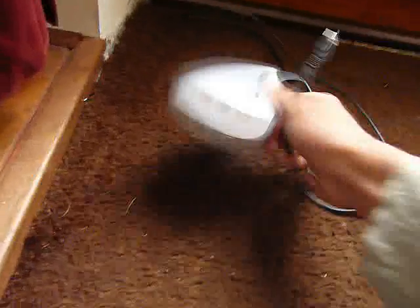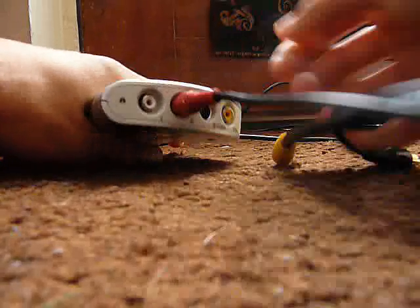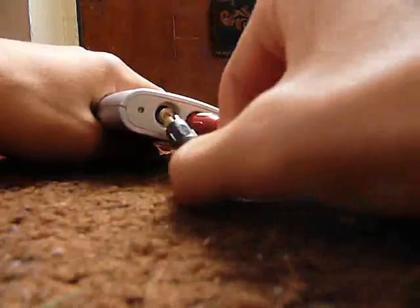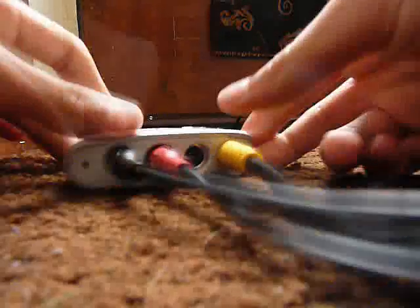To set up, grab the Dazzle capture card and take the RCA cable. Take one side and plug it into your Dazzle capture card — red to red. Mine is black, but it used to be white. White to white and yellow to yellow, so it looks like this.